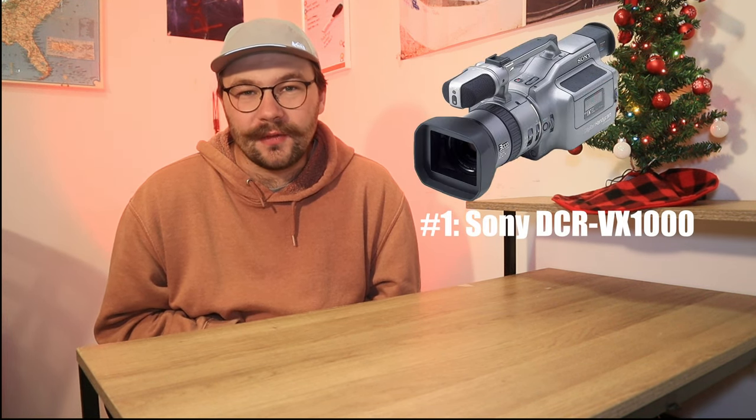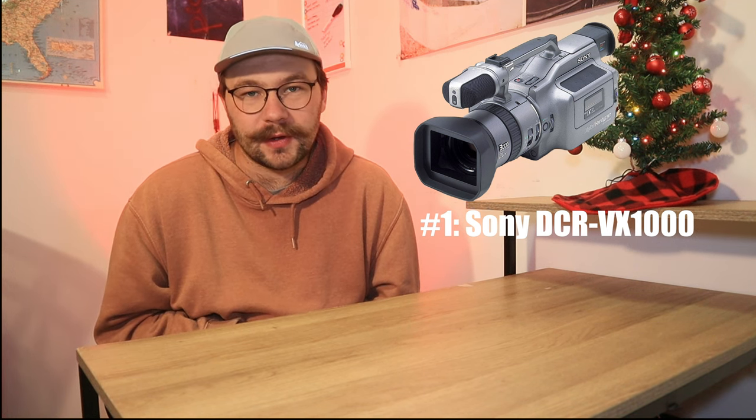My number one pick — you probably guessed it — is the Sony VX-1000. Of course you probably knew this was going to be number one, but how could it not be? It's the most sought-after vintage camcorder of all time. When you think of vintage camcorder, mini DV, or filming skateboarding fisheye, the first camera that comes to mind is the VX-1000. It was Sony's first professional mini DV camcorder, it had a 3CCD sensor, and it was a relatively small camcorder for the time.